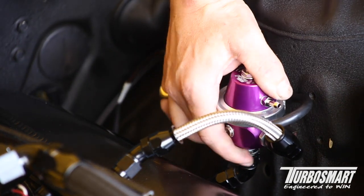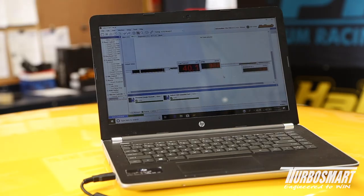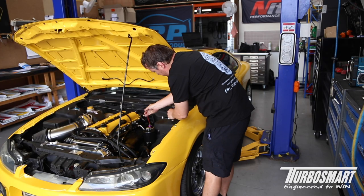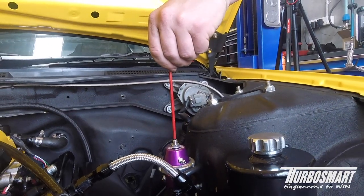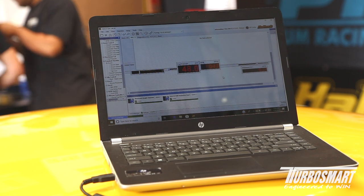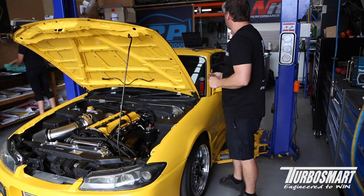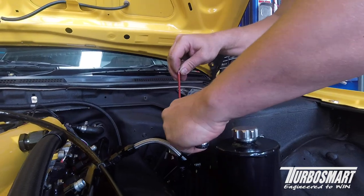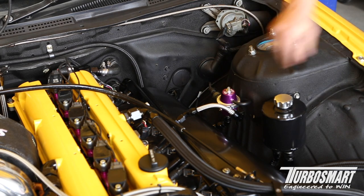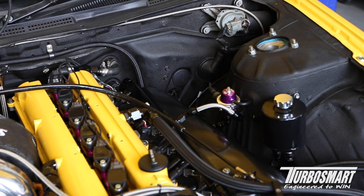Now we've got our new reg installed, we're going to see what base pressure we have. We'll start the car and finish by reinstalling our vacuum and boost source. Job's now completed.